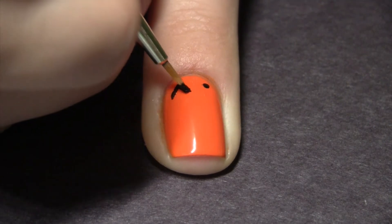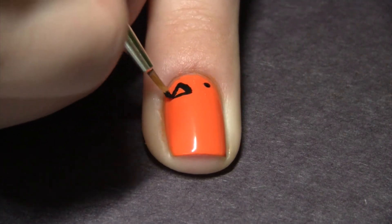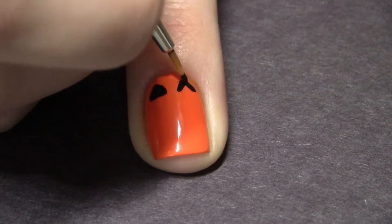If you struggle with freehand painting, I recommend using acrylic paint because if you make a mistake you can just scratch it off with a toothpick. Now I'm just making the other triangle on the other side of my nail.